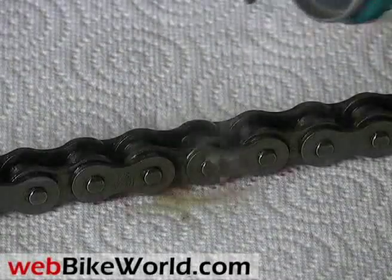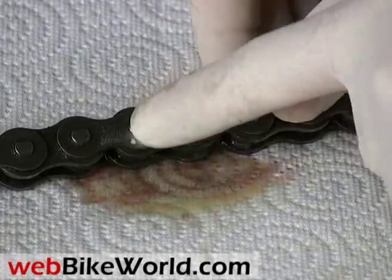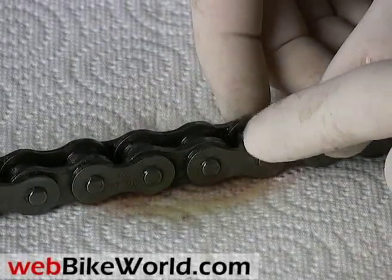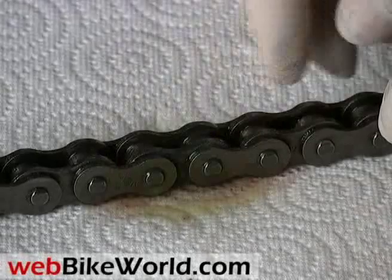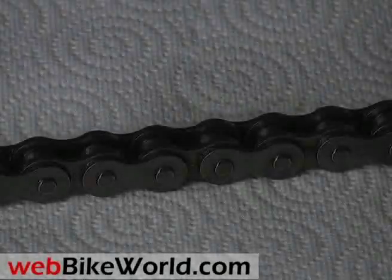This Repsol Moto Spray from Argentina is pretty much a basic chain lube. It has a good spray pattern, although the sprayer has only a short extension built onto the nozzle, which can sometimes make it difficult to reach a chain. But it does go on nicely, has minimal overspray, and dries rather quickly — so this is one that we like.